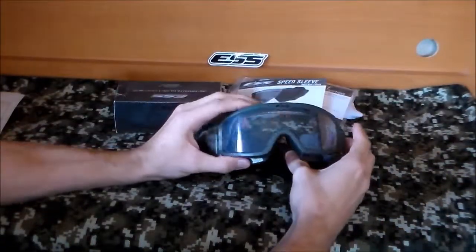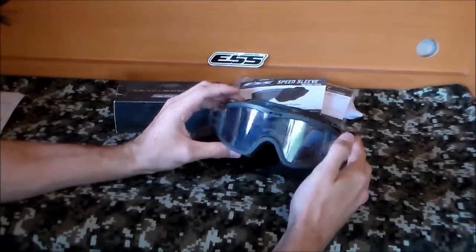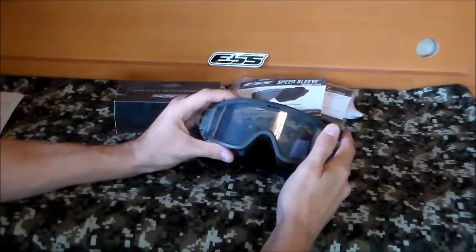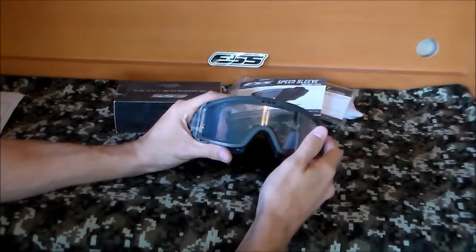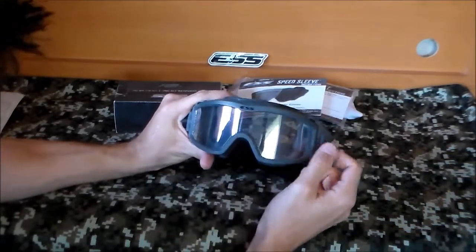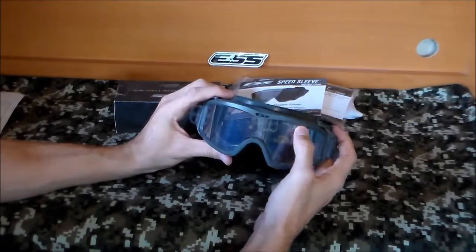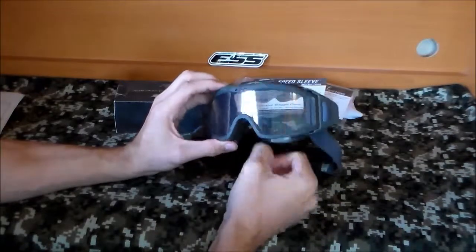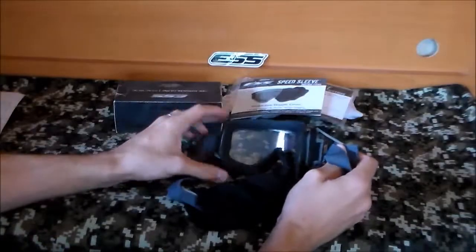I also ordered these tear-offs, which come in a pack of six per order, so they're fairly cheap. You can put one or two on at a time — you could probably stack more, but then you risk grabbing more than one and peeling them all off at the same time. Stack two, put one tab on each side, and you can just pull them back and forth as they get dirty or scratched. You can do it on the fly during an operation or just use them to protect your goggles in general.